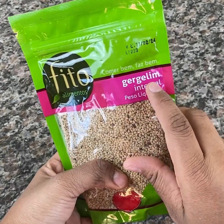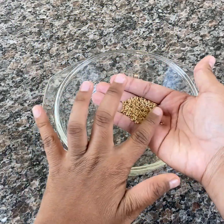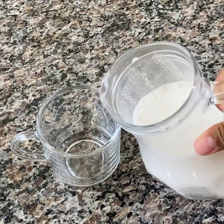My grandmother cried from so much pain in her legs and back until she used this. My grandmother started to feel a lot of pain in her legs and back. She cried with so much pain and I often saw her walking with great difficulty.